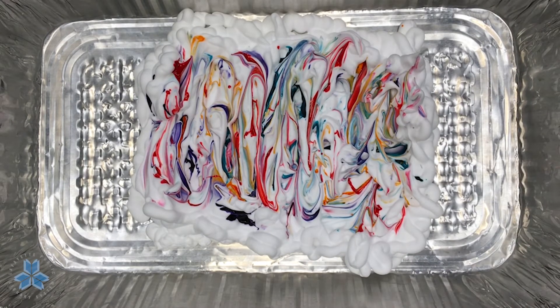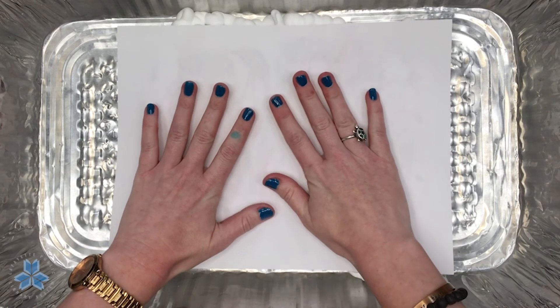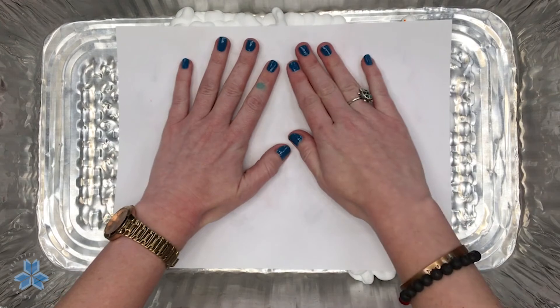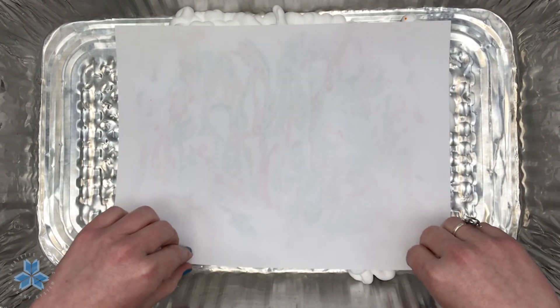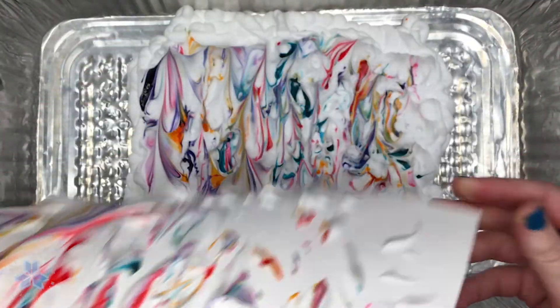Now that I'm done with my food coloring and marbling, I'm going to take my second sheet of white construction paper or cardstock and just lay it flat in that food coloring and shaving cream, pat it down gently — you don't want to press it all the way down — and then peel it off. This is what you get.